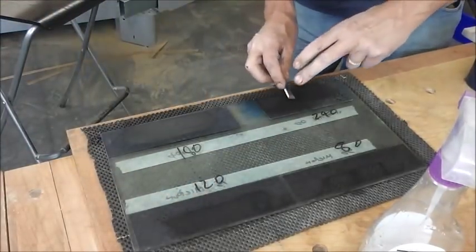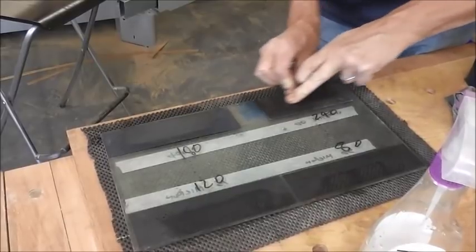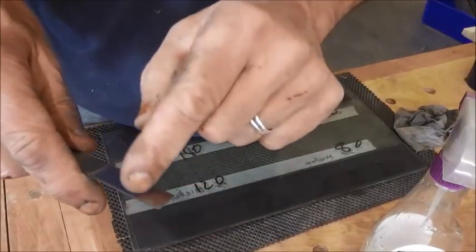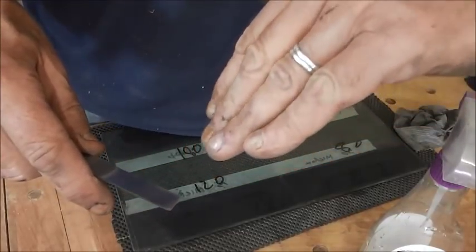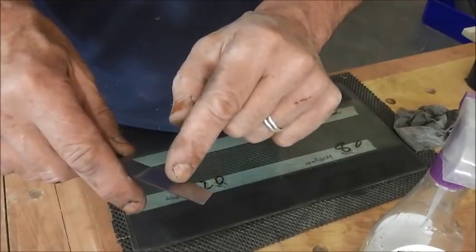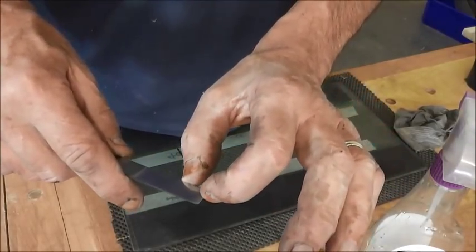So I'm going to go on to the final grit on this side, and then we're going to turn it over and go on to some finer grits. That's looking quite good now. That little patch there is because of that very slight concavity in the blade - we're looking to get the abrasion at each end. It doesn't matter too much if we're not getting the abrasion pattern all the way across, as long as we've got a good flat at the end.